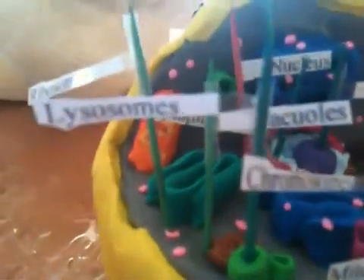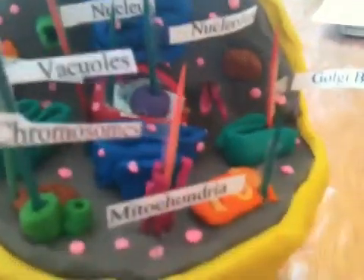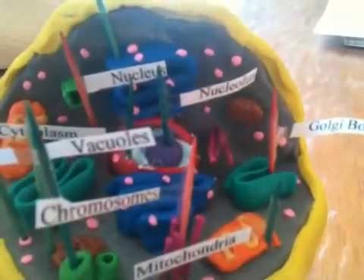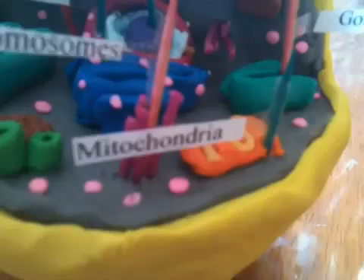The yellow is a cell membrane. The green tubes are lysosomes. The brown dots right there are vacuoles. The purple sticks — what are they called? Chromosomes. The orange is called mitochondria.